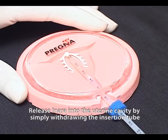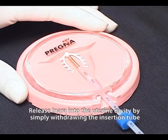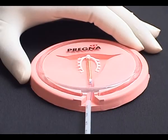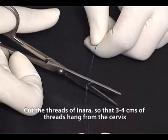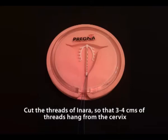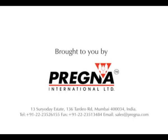Release the inara into the uterine cavity by simply withdrawing the insertion tube. Cut the threads of inara so that 3-4 cm of threads hang from the cervix.